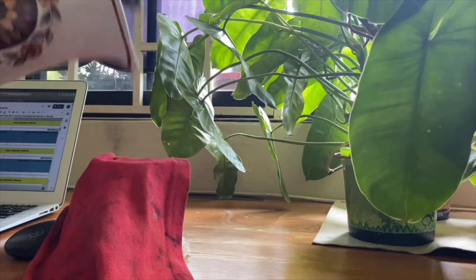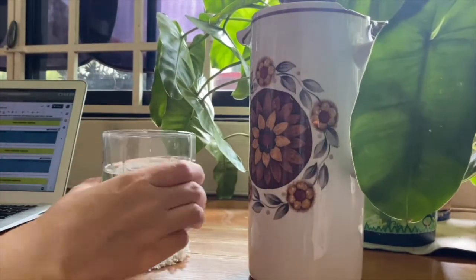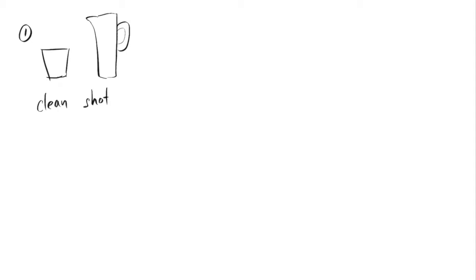Let's take a look at how I created this magical empty jug that pours out water. The basic idea is to start by filming a clean shot of the empty mug before it's filled with water — this is important because it's going to act as our masking layer. Then I'm going to pour in water using a bottle that I've prepared on the side.